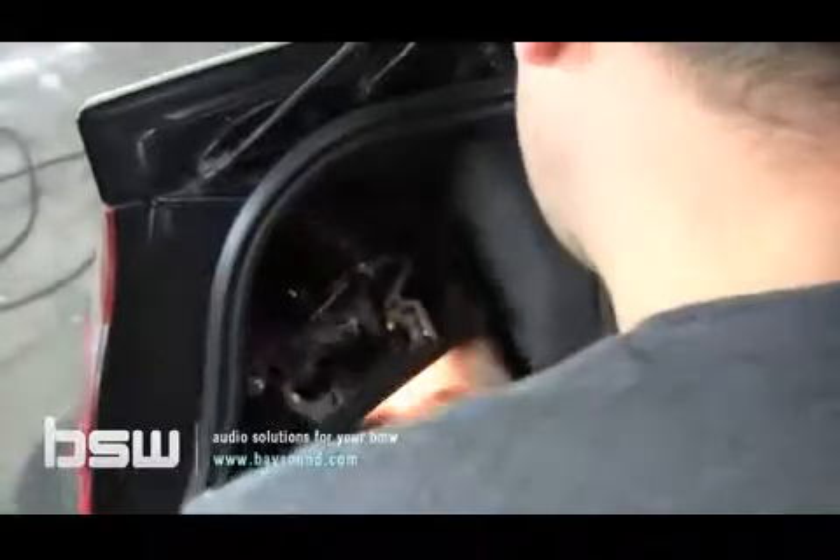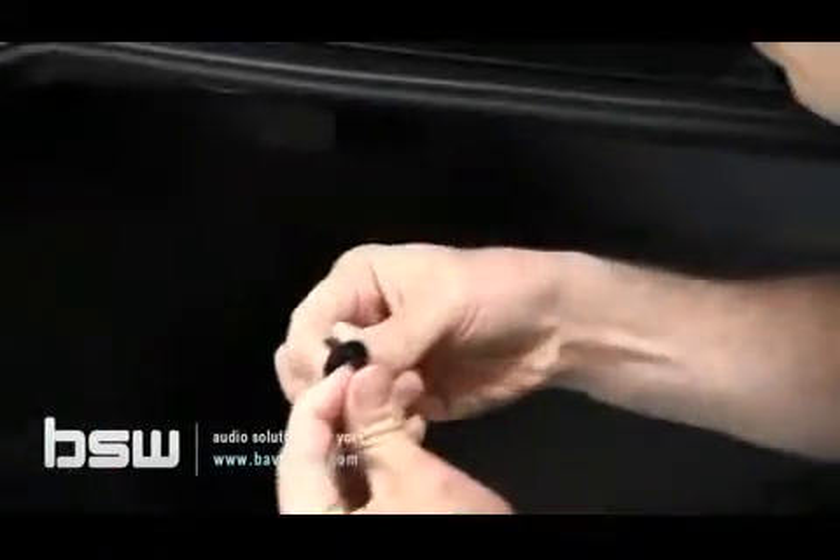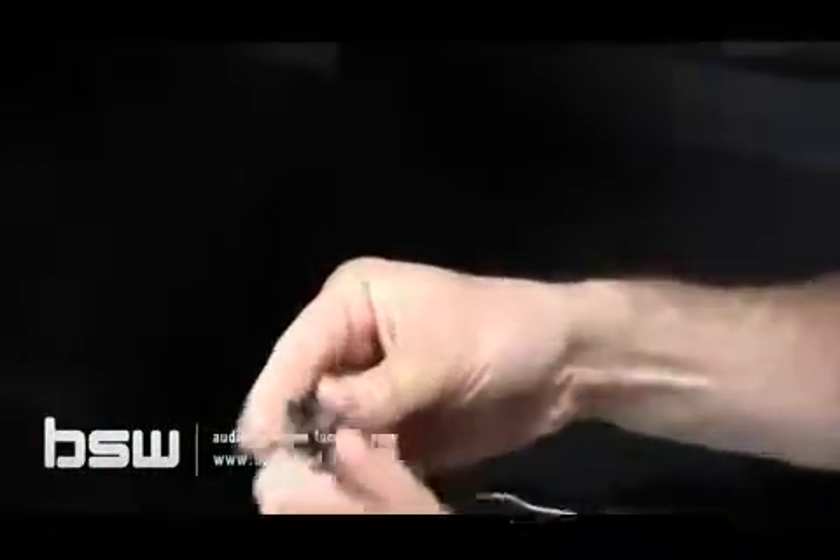The sedans and the coupes are both going to need to remove the tail light. In the sedan it's going to be a little plastic knob that you twist counterclockwise; in the coupe it's going to be a plug. Both of them are going to have the same little clips right there — simply unplug that. There's one down here and then there's one up top. It's just a little plug like this, so you pull out this connector and slide that thing out of there.